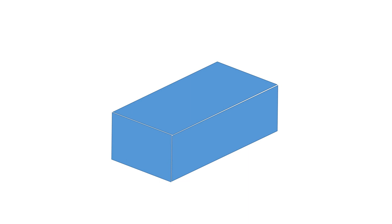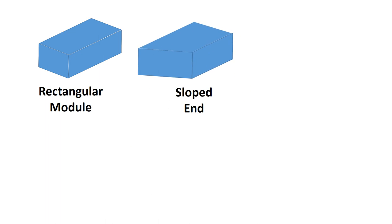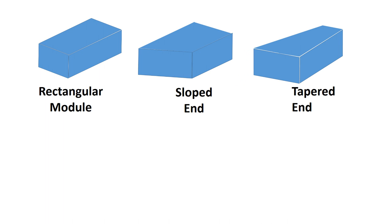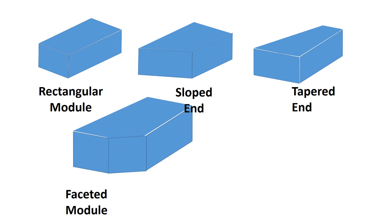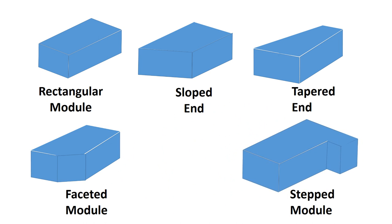There are a number of basic shapes that are commonly manufactured as modules. The rectangular-shaped module is the most common. Sloped ends are fairly useful, especially at the perimeter of the building. Tapered modules allow for unusual shapes on sites. Faceted modules, where the corners are chopped off, or parts of the module are used to create round corners. And then stepped modules, where there's a protrusion on one side.